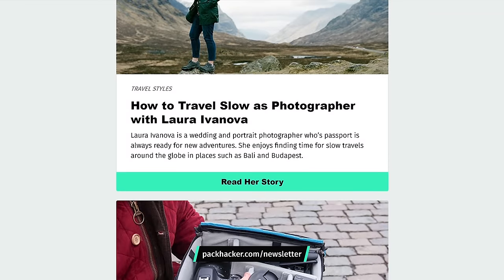Thanks for taking a look at our review on the Mystery Ranch In-N-Out Packable Daypack. Be sure to head over to packhacker.com/newsletter, sign up for our newsletter, and never miss an update. Thanks for checking this out — we'll see you in the next video.